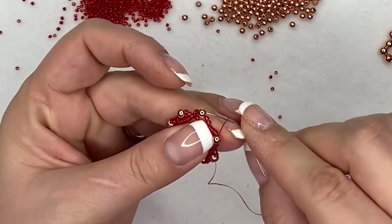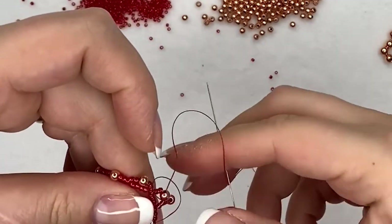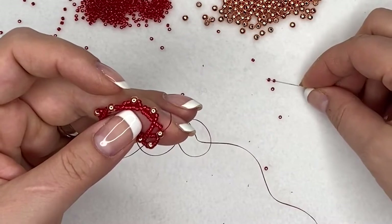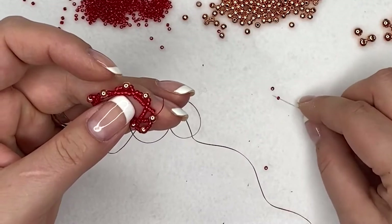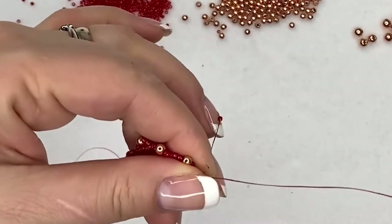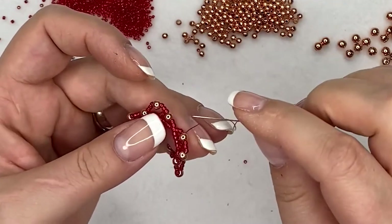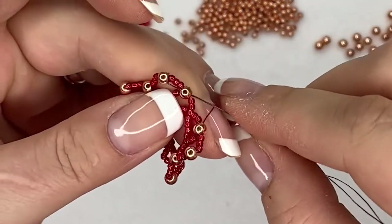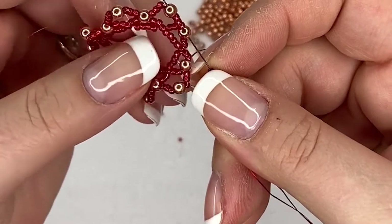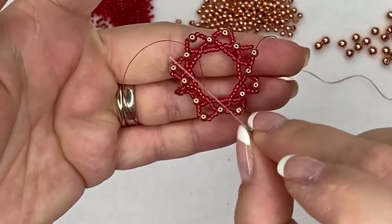Go through the next four millimeter bead on the second loop from the previous step, then go through the next three seed beads and the next four millimeter bead. Repeat until you get all the way around. On the last loop of row three, go through the glass bead from the previous row, and at the same time step up by going through three seed beads and the four millimeter glass bead on the first loop of this step.